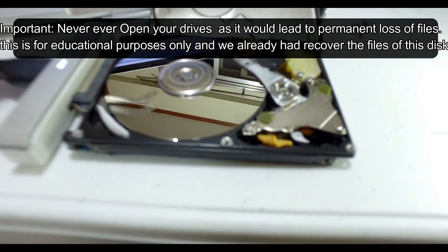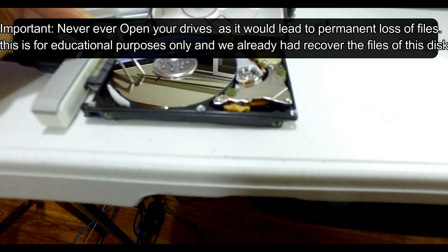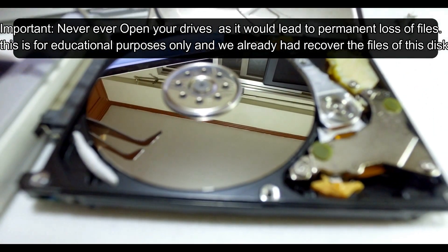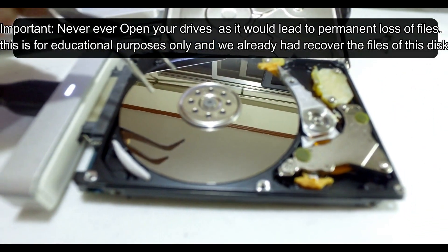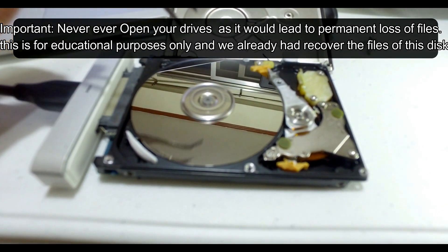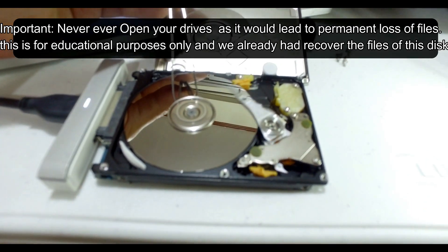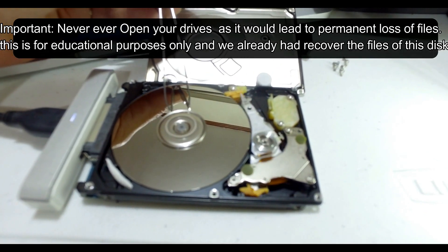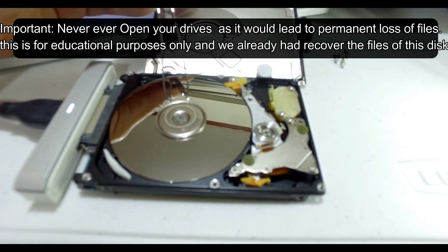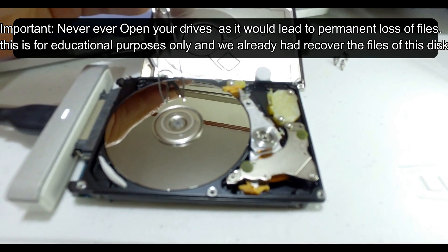I'm just showing you that the scratch on the platter — this disk or platter — is really super sensitive. You cannot open the hard drive. That's the number one rule in data recovery: do not ever open up the drive, as opening it will just ruin the data inside your hard drive.